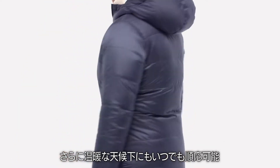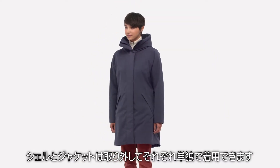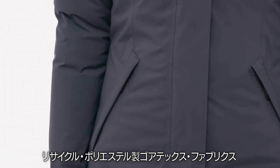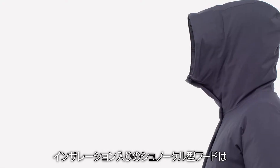Always open to the possibilities of more moderate weather, you can also detach the shell from the jacket and wear them on their own. The outer shell is made with a two-layer waterproof, breathable, recycled polyester Gore-Tex fabric with stretch and a durable water-repellent finish.